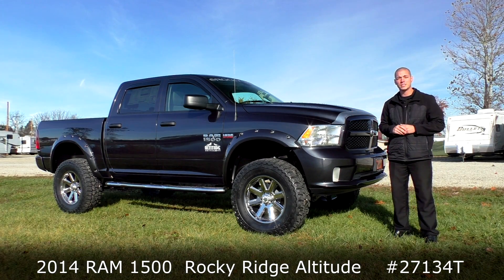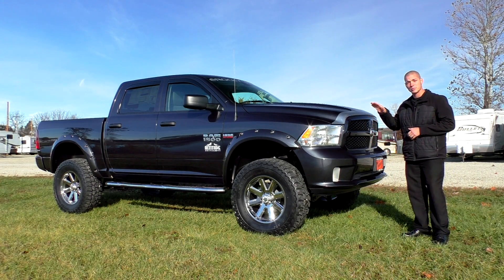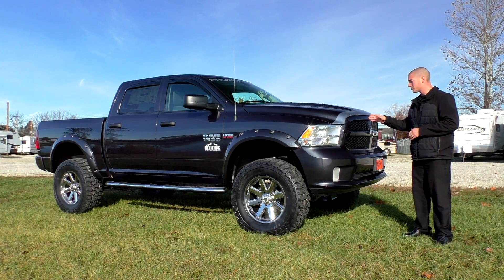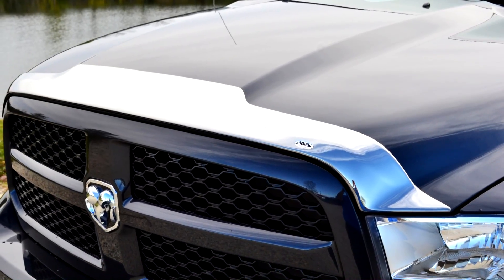This is the Altitude Edition from Rocky Ridge. Starting at the front of this truck, you can see what we've done here is we've had this completely converted with a six inch lift with all kinds of accessories. Here in the front of the truck you see we've even got the chrome hood visor here to protect the paint from rock chips and any debris.